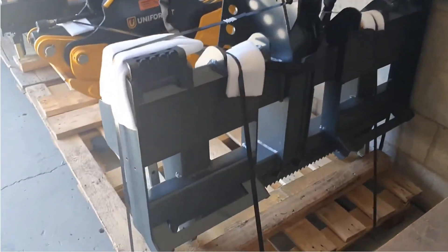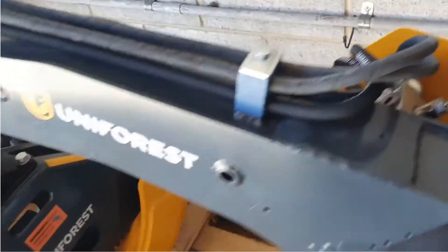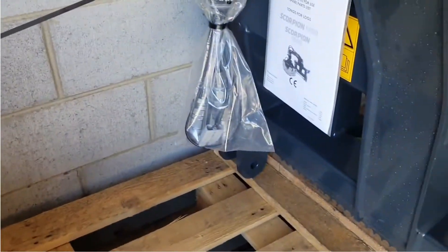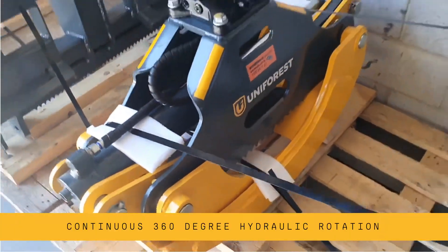Basically hook straight up to your machine — it's got the solenoid valve and everything ready to go, it's got the hoses and couplers ready to go, it's got the rotator and a set of grapples that open up to 1800 mil wide.